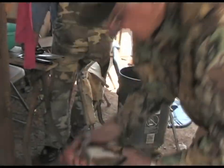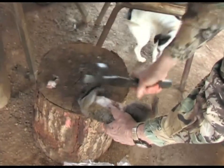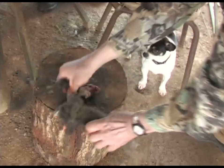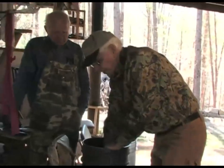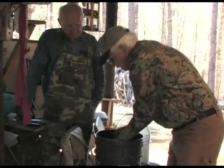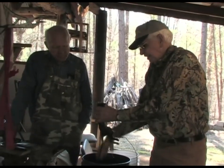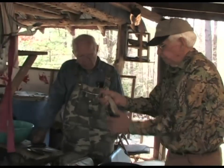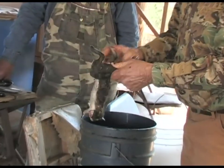Cut his front feet off, throw him in a bucket of water. Catch him out, cut his head off. Front feet off and into a bucket of water. I put them in this water after I cut the feet off to make the hair stick together, keep it from flying everywhere, and to limber them up. You know, after you carry game for an hour or two, it'll get stiff as a board and it'll be hard to clean.